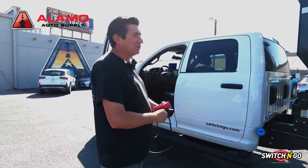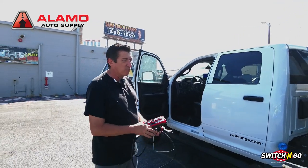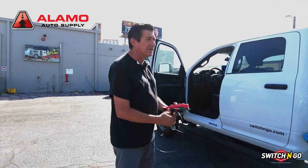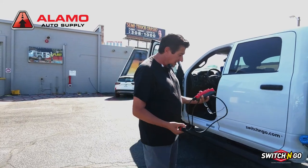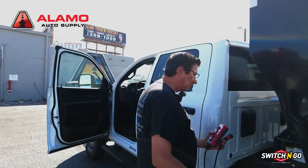This is the new Switch and Go system here at Alamo Auto Supply. It's a great way for somebody to have one truck and utilize it in many different ways. The system will actually allow you to take a body on and off fairly easily. Let me show you how that works.